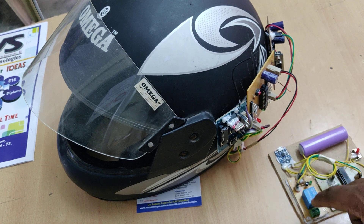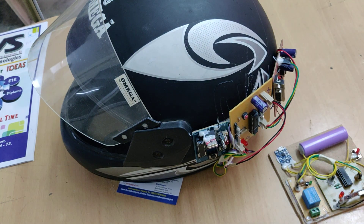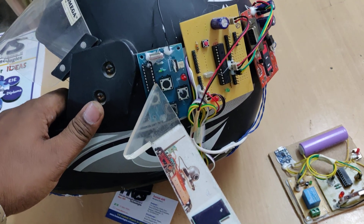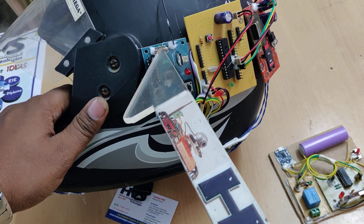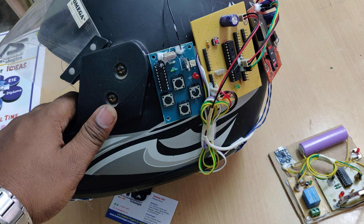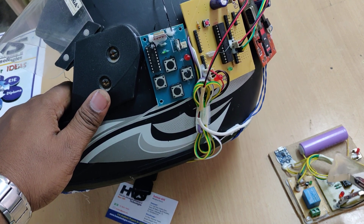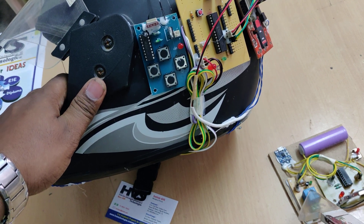This is our bike unit. We are using an electromagnetic relay which is 5 volts operated, and the system communicates via RF transmitter and receiver. We are using HT12E for encoder and HT12D for decoder. The encoder data is transmitted with the help of a transmitter operating at 433 megahertz frequency. The receiver module decodes the data using HT12D and gives it directly to the relay without any programming language, and that relay controls the ignition.